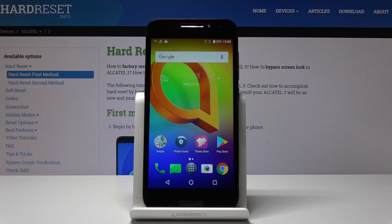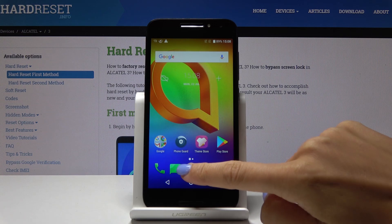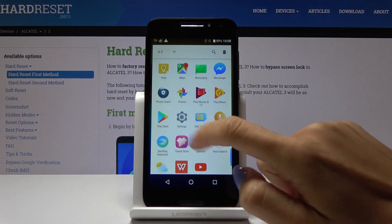Here we are at Alcatel Free and let me show you how to perform a hard reset through the settings on the following device. At first you have to open the list of all applications, then find and select the settings.